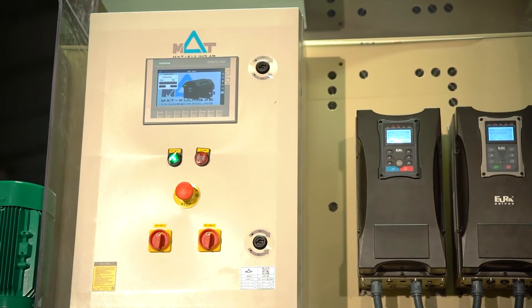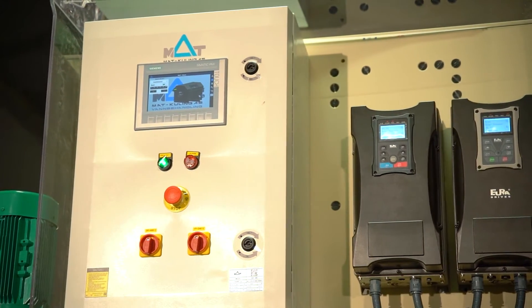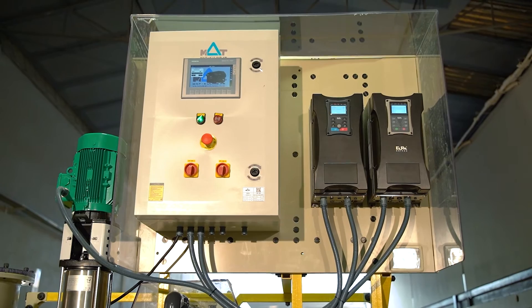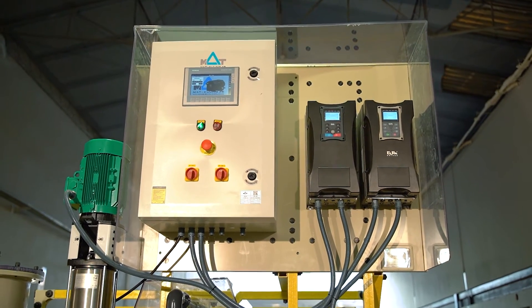On the top you can see our control panel. This is SCADA compatible — you can run it and adjust it completely from a remote location.